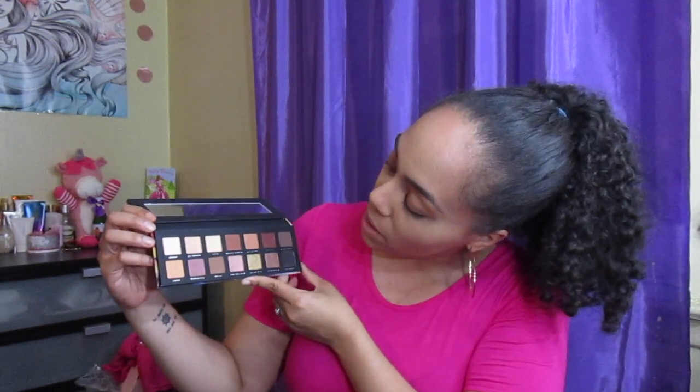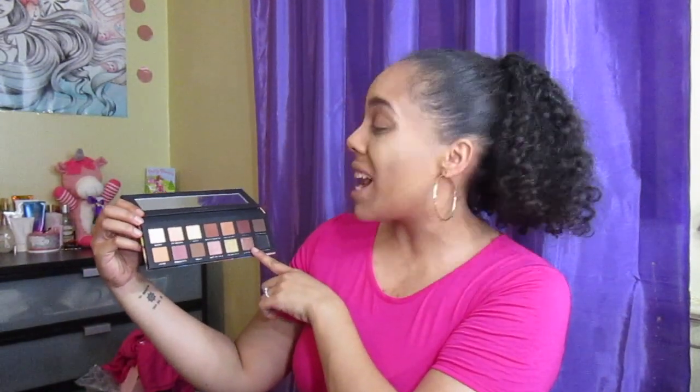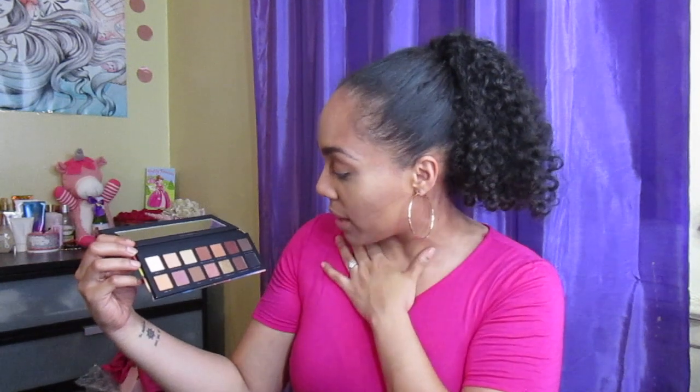It looks like that — I'm going to open it up, hopefully nothing is broken. It comes with the standard Bad Habit mirror, and then you have the shadows, which are pretty much your day-to-day shadows, like what you wear to work. You have your shimmers and your mattes. I think it has a good balance — five shimmers and actually a lot of mattes. I'd rather have more matte selection than a palette full of shimmers. The names are really cute: Grand Plié, Nutcracker, The Waltz, The Tutu — it has a ballet theme. The palette feels nice and has a good weight to it, not cheap.